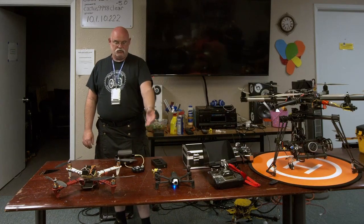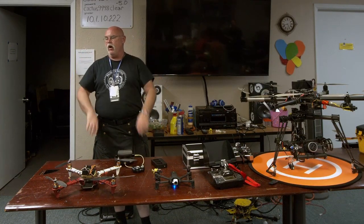A lot of drones like this will stabilize at least the horizon, so it's not quite so bad when viewing through goggles.